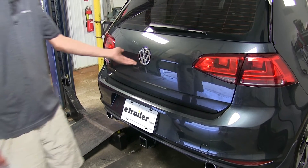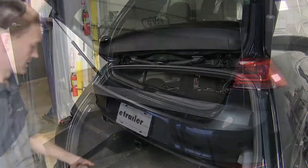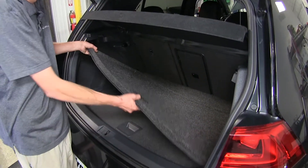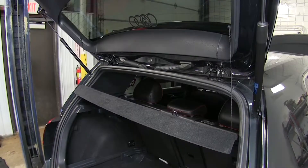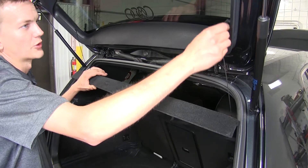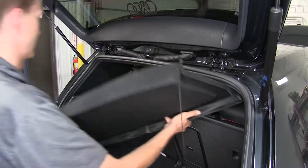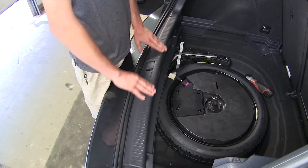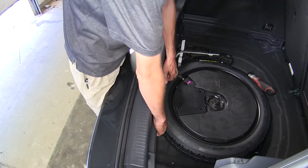To begin our install, we'll open our rear hatch. We'll take out all of our floor coverings to make it easier to see. We'll take out our cargo cover. Now the center trim piece here, we're going to remove this by pulling up on it.